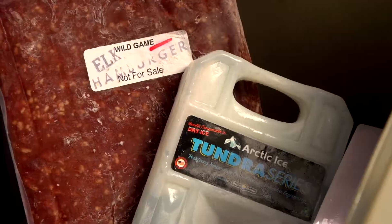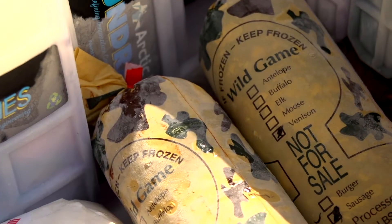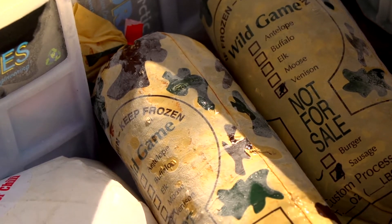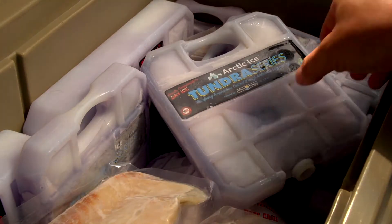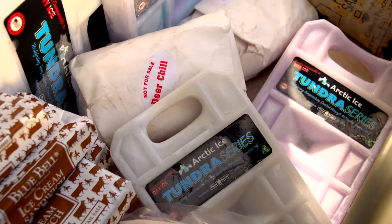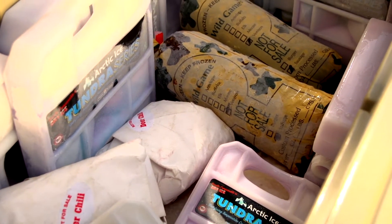So if you have meat that you've killed, processed, and frozen, and you want to get home safely without risking thawing it, drop a few of these in your cooler and it can maintain a frozen state. In a cooler, I've actually kept it unopened under 26 degrees for four days with frozen meat in there.